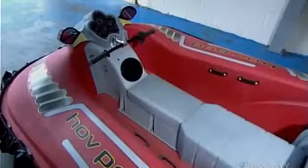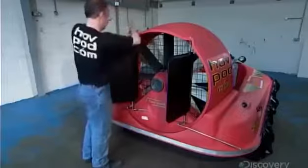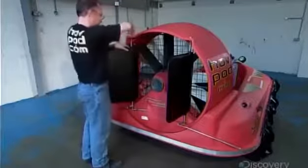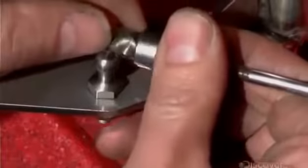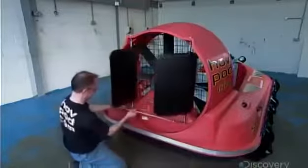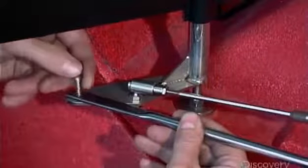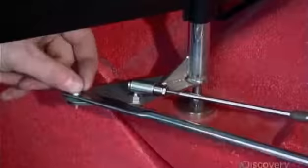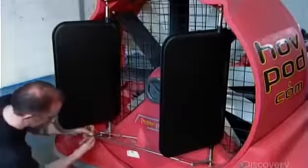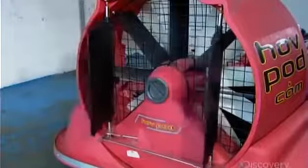They install seating, including a rear bench that accommodates three. The installer then attaches two rudders to the fan duct and links them with a bar so they'll move in tandem. These steering parts are made of marine-grade steel to prevent rusting. A quick check confirms the rudders are operational.